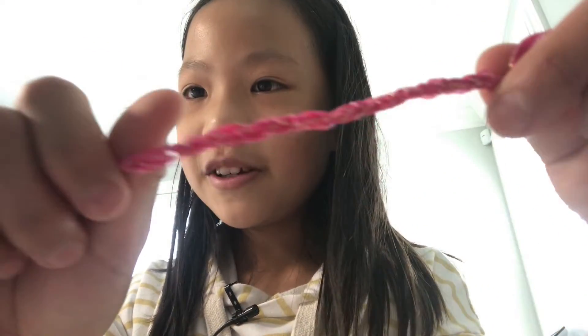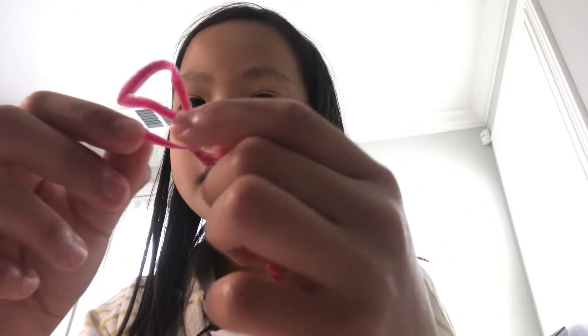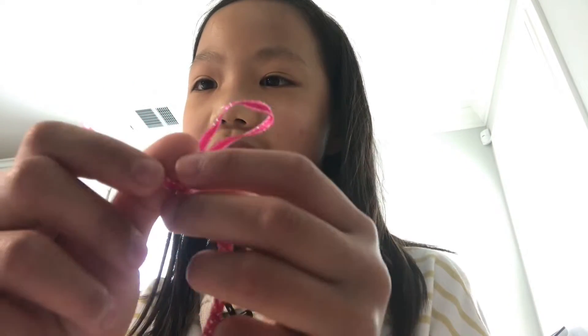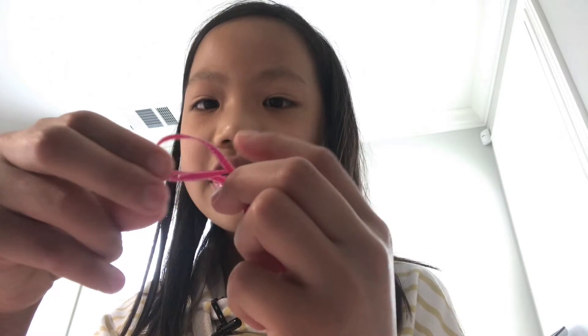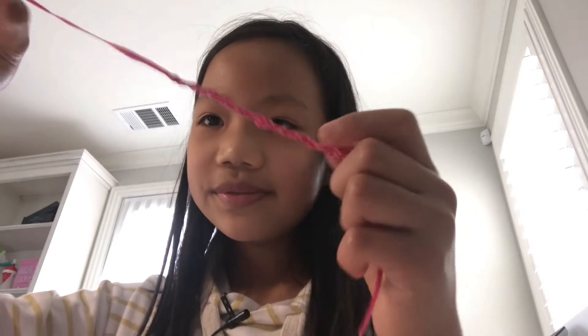I think this bracelet is pretty nice — it has a special pattern to it. Remember, don't ever pull this loose end or else your work will come undone and you'll have to start all over again. Instead, when you're done, take the string, put it inside the loop, and then pull it — you're basically making a knot at the end. And that's how you make this bracelet!